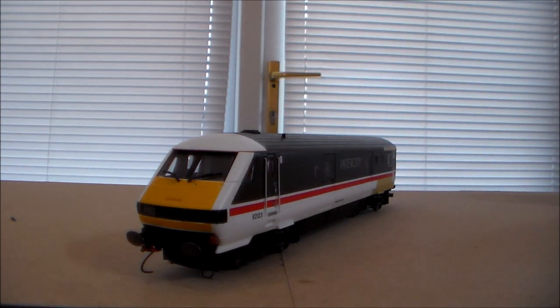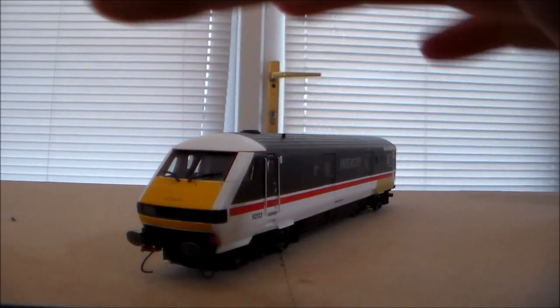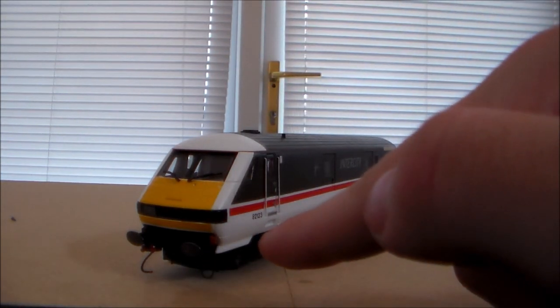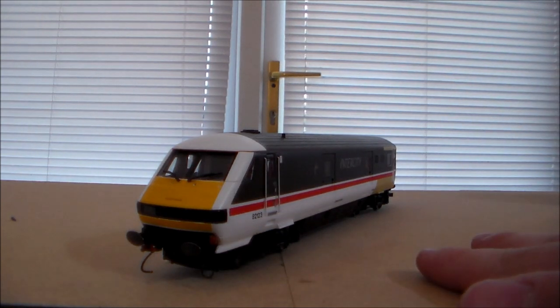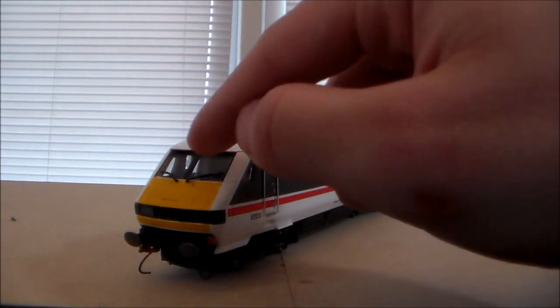Let's move on to the front and the roof. Front — you have to say it's well-detailed because it has lights, that's just the law in terms of model railways. Unfortunately, we don't have any working windscreen wipers, which is a big shame.